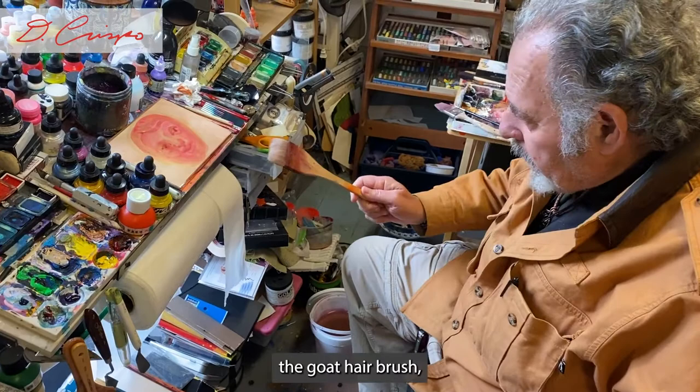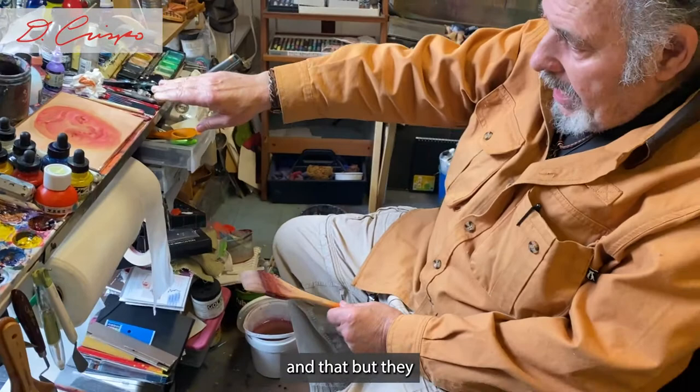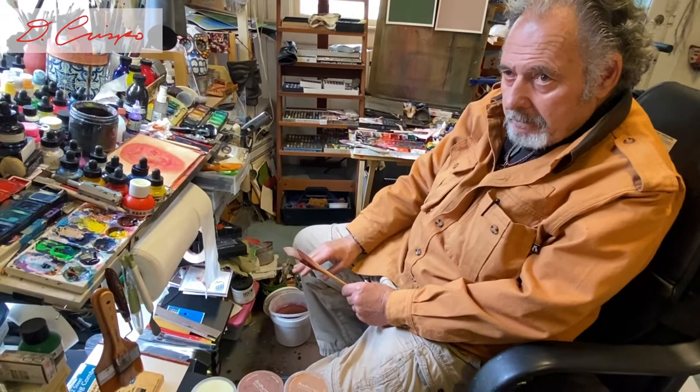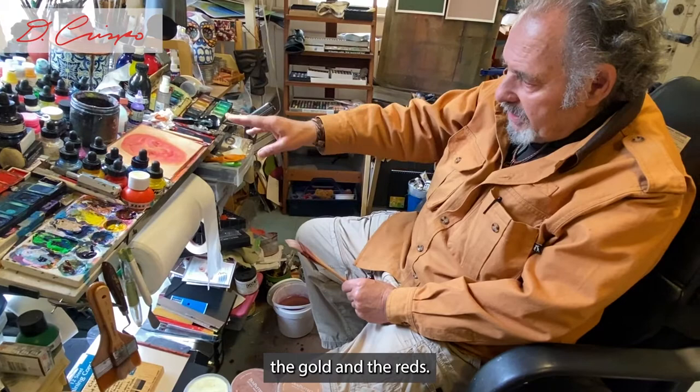The goat hair brush is very important because it doesn't wipe out the lines I had there originally. The colors can sit better and it made everything come together more — more monochromatic, less bouncy. So I got the monochromatic feeling but with two colors — well, more than two colors, but two colors that are obvious: the gold and the reds.